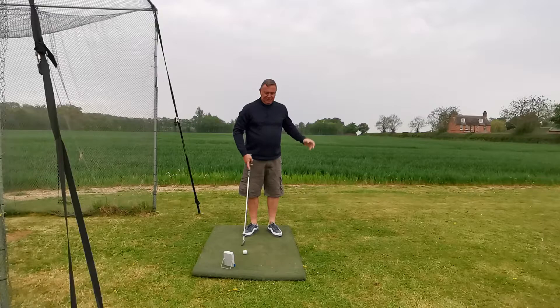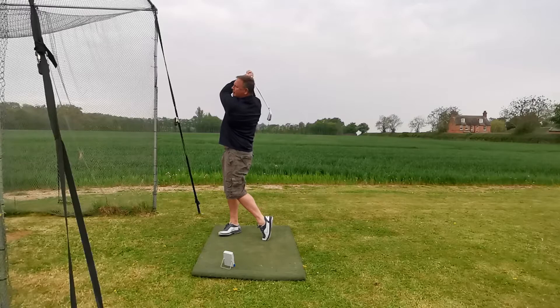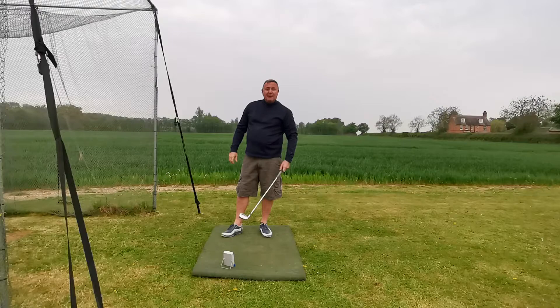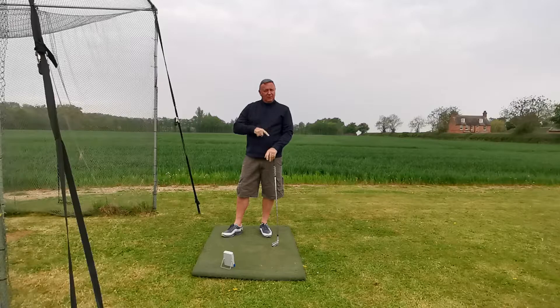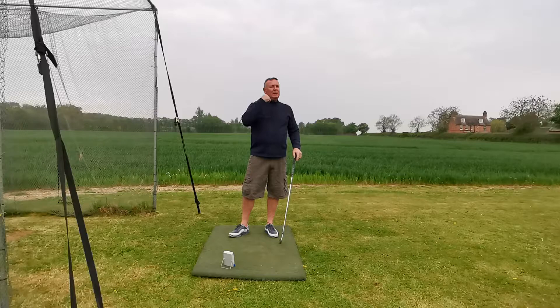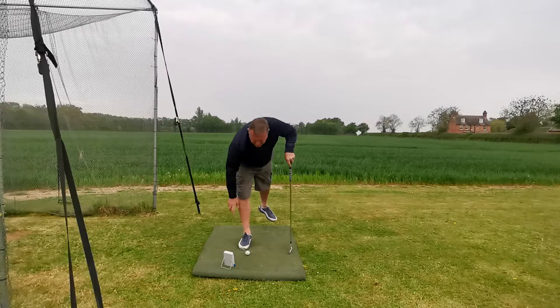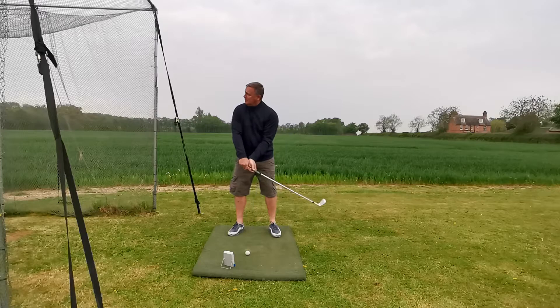Now I'm going to put a little bit of shoulder turn in there, just swinging the golf club but with a little bit of shoulder turn — 75 miles an hour. So I've gone from 73 to 75, and we're starting to see the importance of shoulder turn. Now I'm going to do a full 90-degree turn.